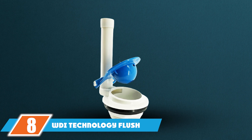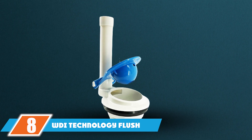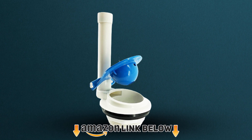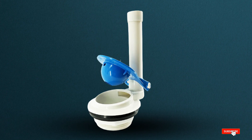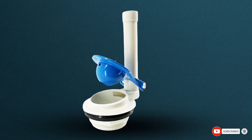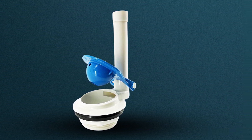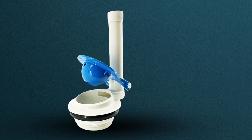The number 8 position is held by the WDI Technology Flush Valve. The WDI Technology replacement toilet flush valve has a two-piece toilet design to prevent leakage, and the flapper valve assembly is compatible with all 3-inch flush holes. The flush valve comes in blue, green, and orange, and the product weighs approximately 0.4 pounds.